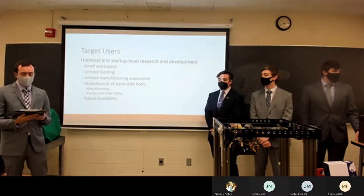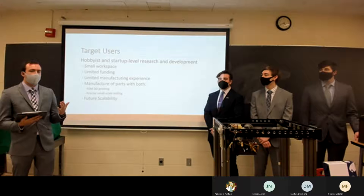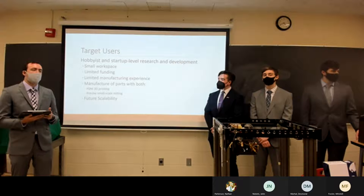Our target users are mainly hobbyists and entry-level research and development teams. Users in these categories typically experience challenges such as a small workspace, limited funding, limited manufacturing experience, and the need to manufacture parts with both 3D printing and milling. They also generally require some level of future scalability.